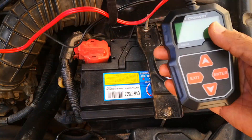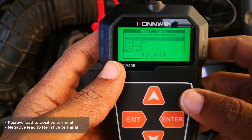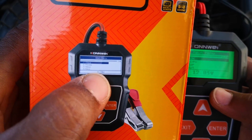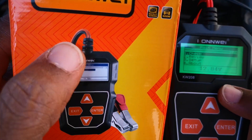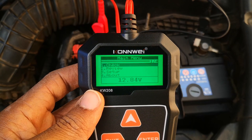It has alligator clips, which is where it gets its power from, so you connect it directly to the battery you want to test. As you can see from the packaging, there's one with a white and blue display and then there's the green one. I actually thought I was ordering the white and blue display, but when it showed up it was the green — just something to have in mind.